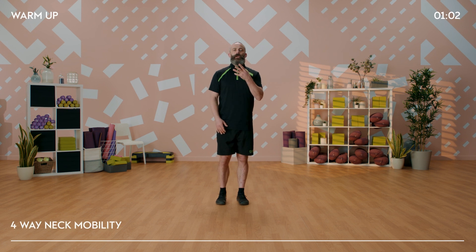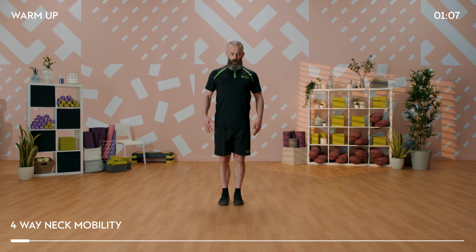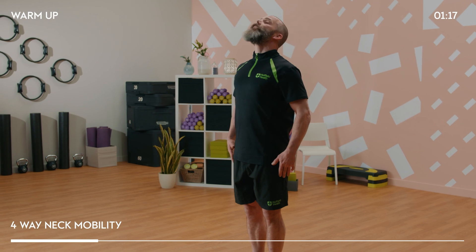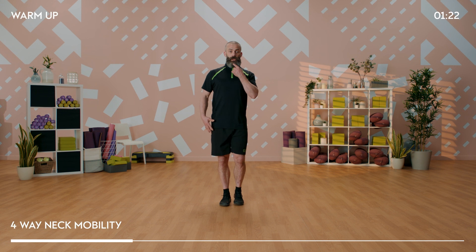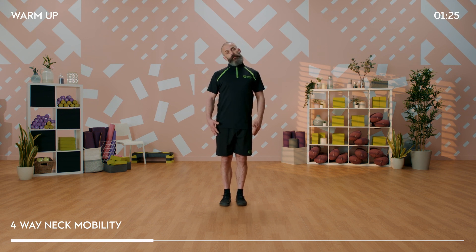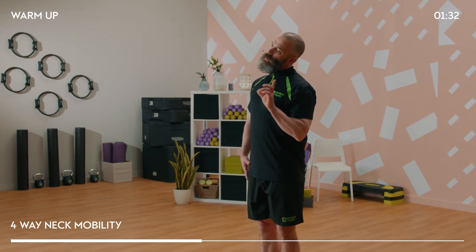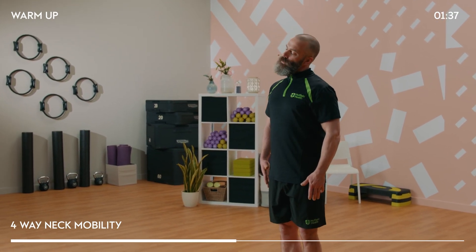We're going to take it into the neck now - four different exercises. First, we're going to look up and then look down. Keep working at your own pace but keeping that posture nice and strong. Then, keeping that chin drawn in and tall through the back of the neck, we're going to take the head from side to side, working into those upper neck muscles and articulating those upper two vertebrae at the top of the vertebral column.